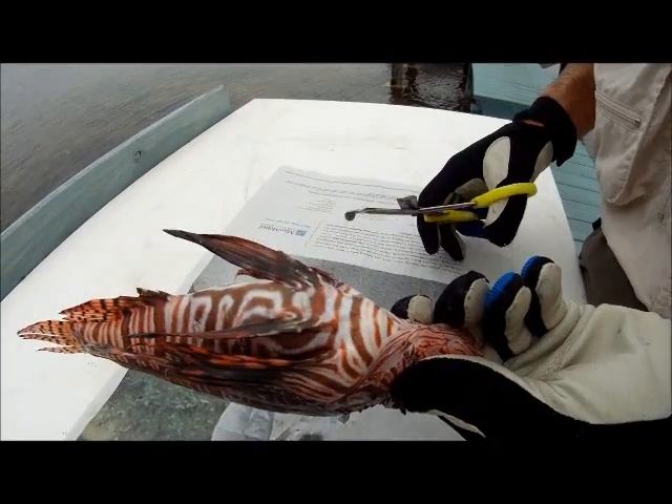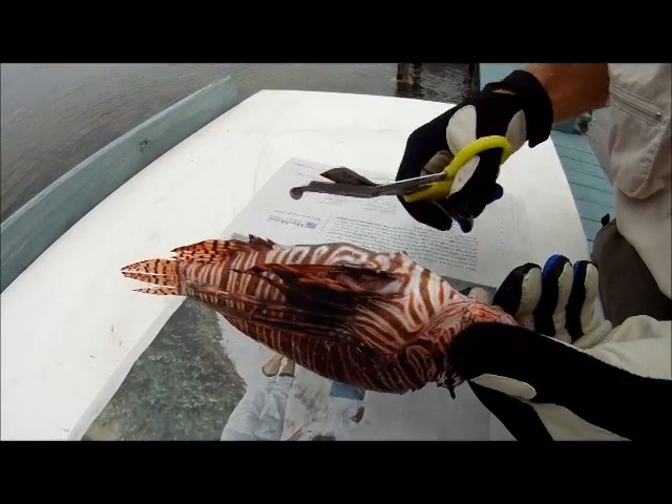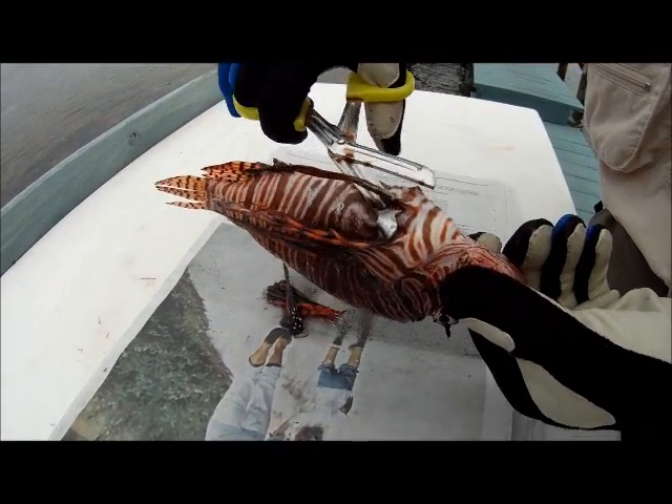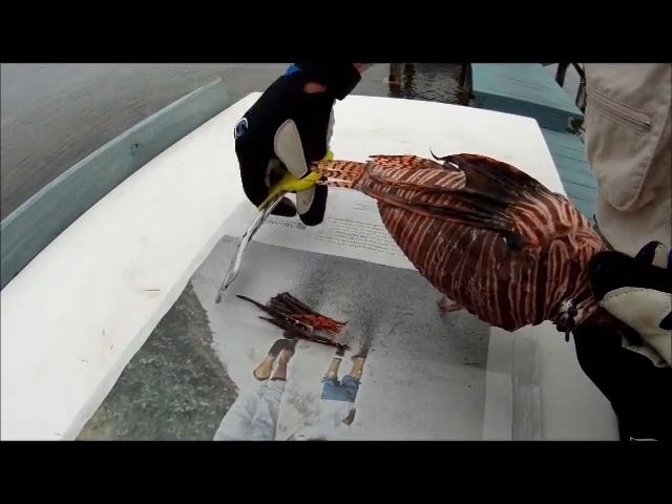Now I'm going to continue to roll the fish over to the bottom side. I'm going to go for one pelvic fin — usually the one on my side first — then the other pelvic fin. That one's gone. I'll add them neatly to my pile over here.